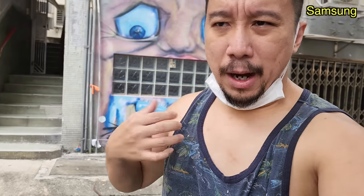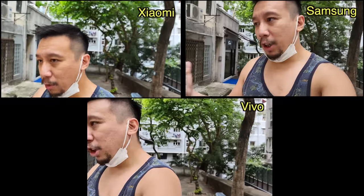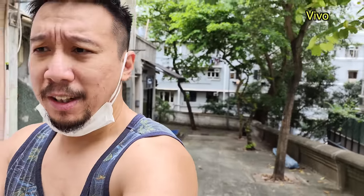Apologies if I'm dressed a little bit raggedy in a tank top, but it's really hot in Hong Kong — subtropical weather right here, so I have to dress light. If you watch my other camera shootout, you'll see I'm drenched in sweat by the time I'm done, because these shootouts take a lot of work, particularly since I'm shooting by myself. So if you enjoy content like this, please subscribe to my channel, I really appreciate it.